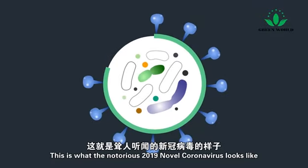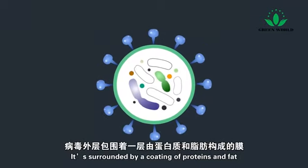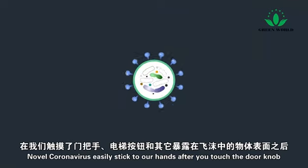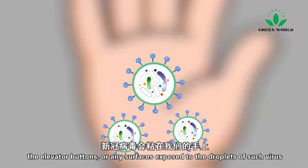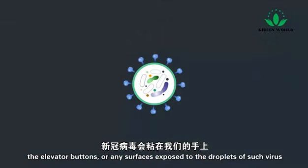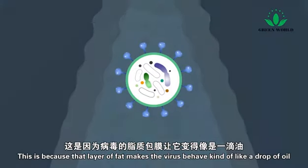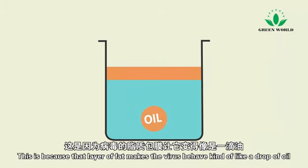This is what the notorious 2019 novel coronavirus looks like. It's surrounded by a coating of proteins and fat. Novel coronavirus easily sticks to our hands after you touch the doorknobs, the elevator buttons, or any surfaces exposed to the droplets of such virus. But when you rinse your hands with just water, it rushes right over the virus, because that layer of fat makes the virus behave kind of like a drop of oil.